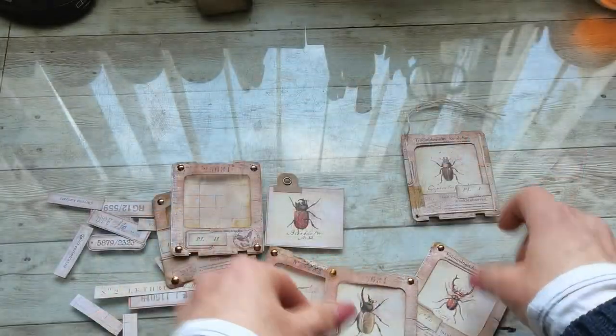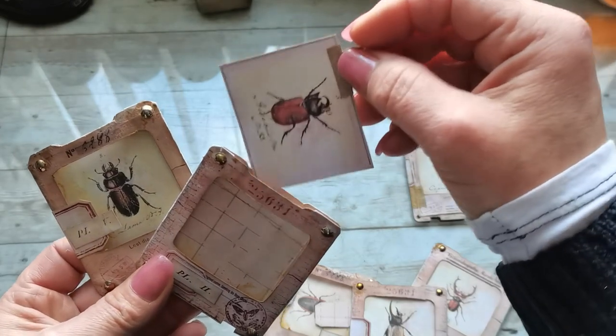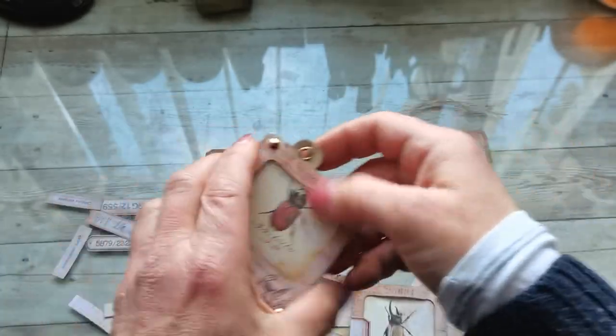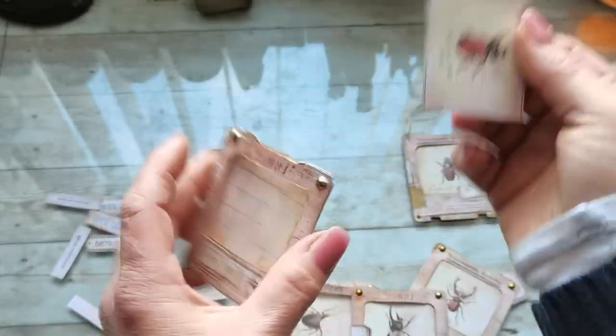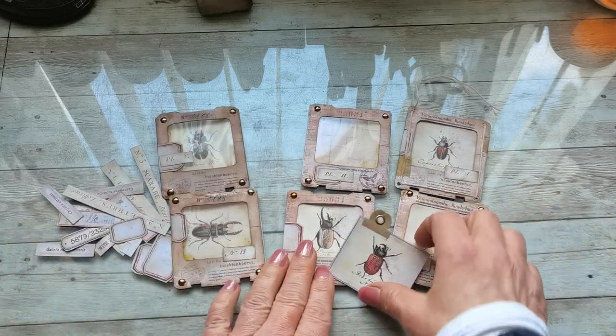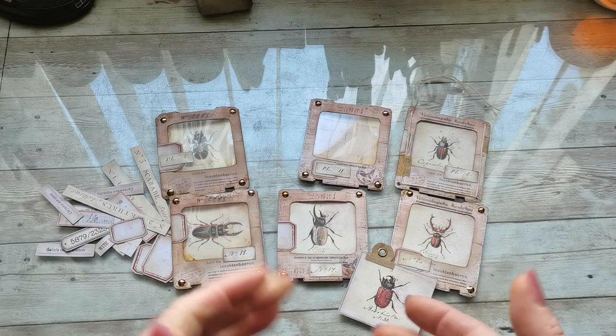Here I didn't add an acetate sheet - I wanted to show you how it can look without one - but I think I like it more this way where it can also be used as a pocket. You can use your stamps and stamp something everywhere you want and then create your mini little pocket. These specimen slides will be on my Etsy - link is down below. Thank you so much for visiting me, and to all my Etsy customers, thank you so much for supporting my Etsy.